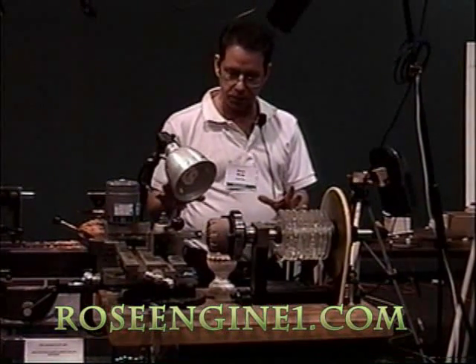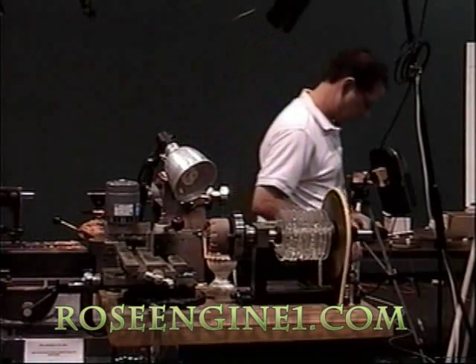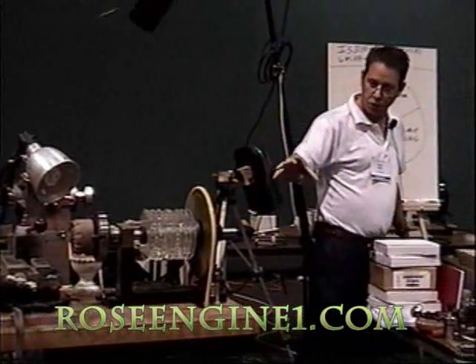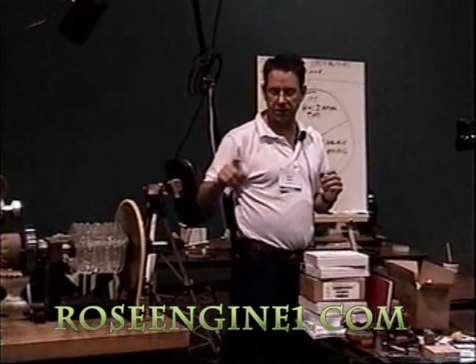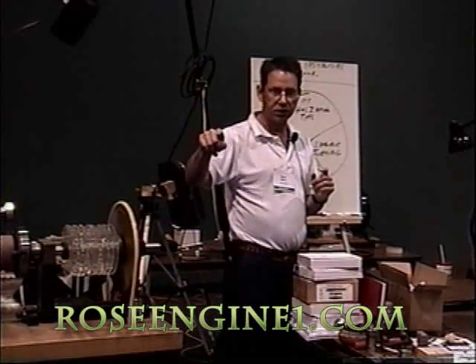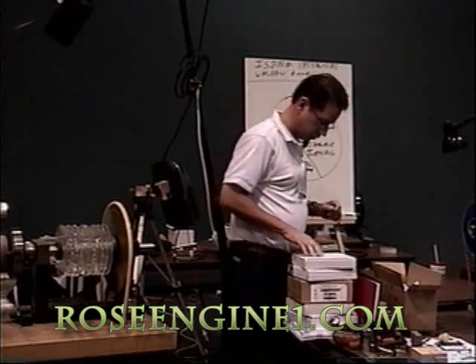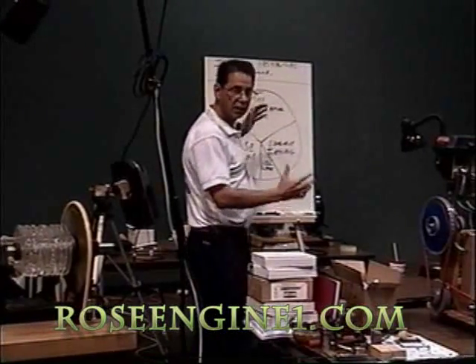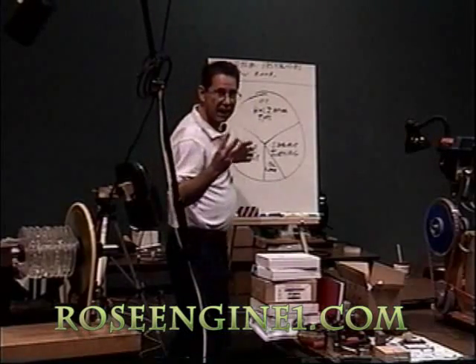Now you know a little bit about the machine and a little about me. I'm going to explain something you all should be aware of. This is a Rose engine and it rocks back and forth. These cams are called rosettes. The little finger that touches the rosette is called a rubber. Rose engine falls under the category of ornamental turning.